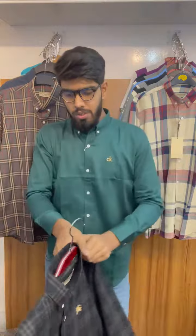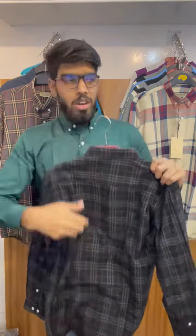This is the black color. This is the front side view and this is the backside view. You can see the size chart in the description box.